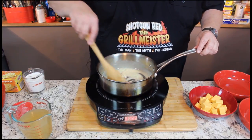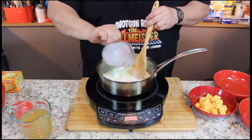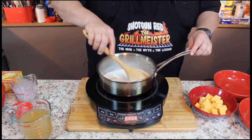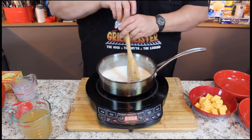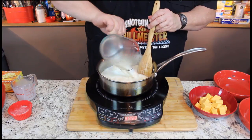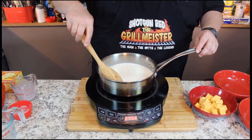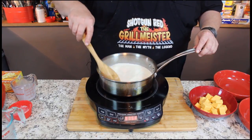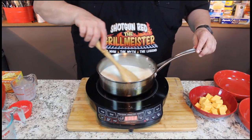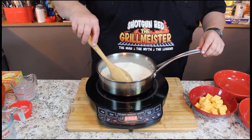Now our flour is cooked very well. We're going to add one cup of milk. I use whole milk — you can use whatever you want, 2% or whatever, but I think whole milk will make it nice and rich. We're also going to add 14.5 ounces of chicken broth. Now we're going to simmer this for a good two to three minutes to get this all incorporated.